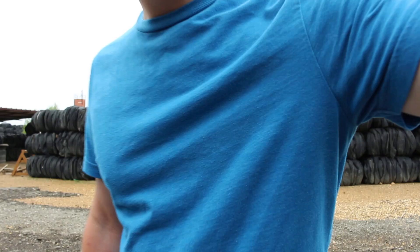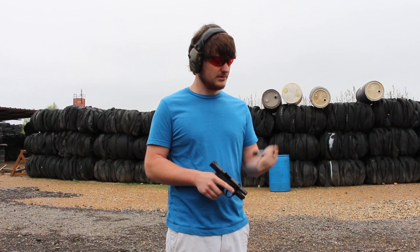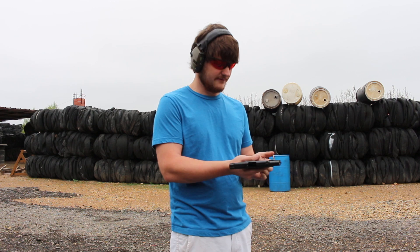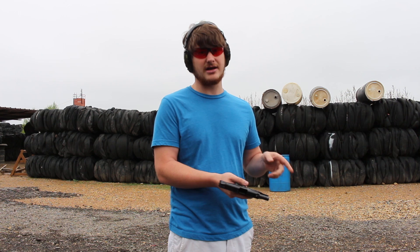I'm Matthew with Gears of Guns.com. Today we have the M&P Shield 45 — both six-round capacity magazines. One's got the extended base pad so you can have a better grip, which I prefer. One thing I noticed when loading this — I've shot the M&P Shield series in 9mm and 40 — these magazines are hell to load. I don't know what the deal is, but we'll show you a video of that in a minute.